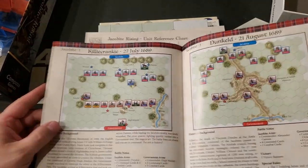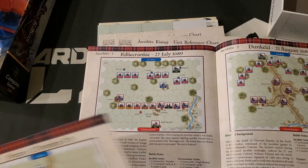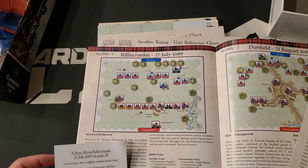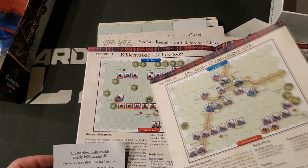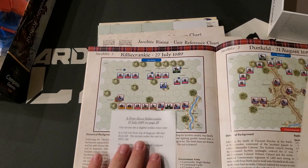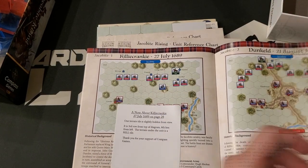And then we get to the scenarios. It looks like this extra card is actually just additional scenarios. There's a clarification about Killacrankie — one terrain tile is slightly hidden from view in the third row from the top of the diagram, indicating a hill under a unit. So it looks like we have 16 scenarios total.